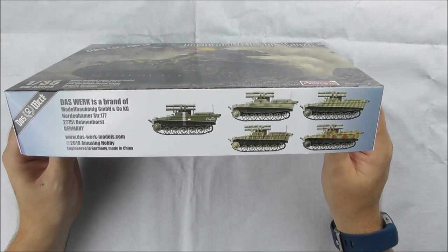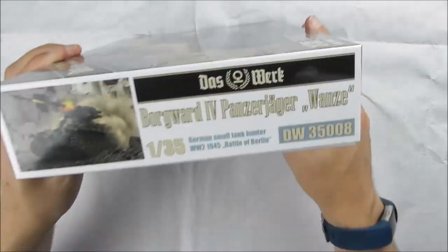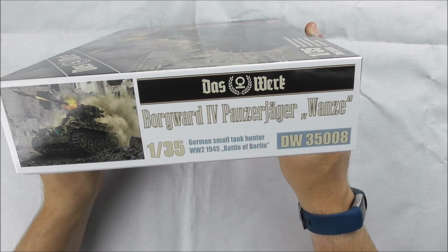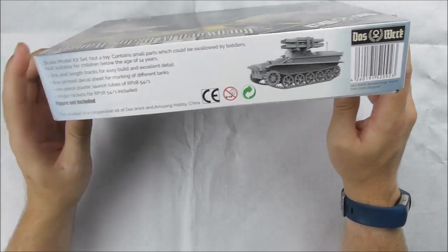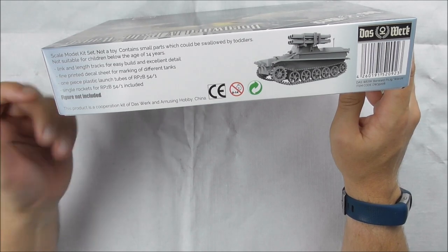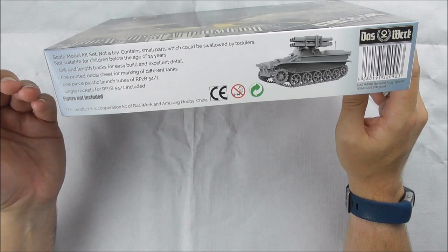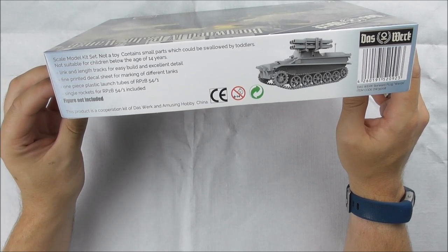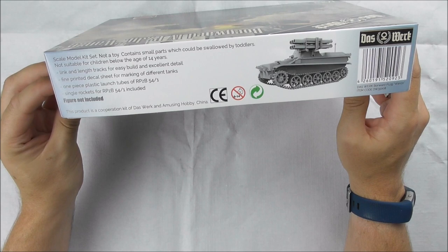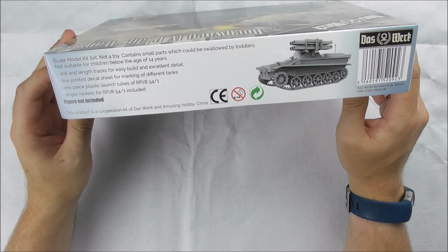The side walls show the color profiles. There's the normal data here, some CAD and basic facts. It has link-and-length tracks, as you'll see when I show you the sprues. There's also a fine decal sheet with authentic unit markings and some rockets for the rocket Panzerbüchse 54.